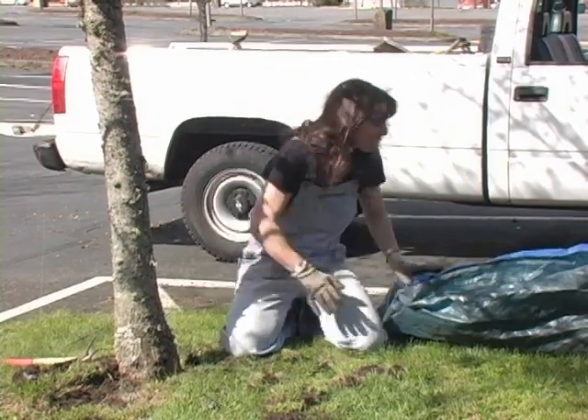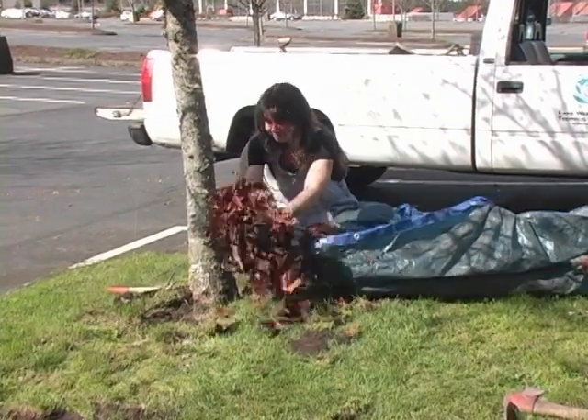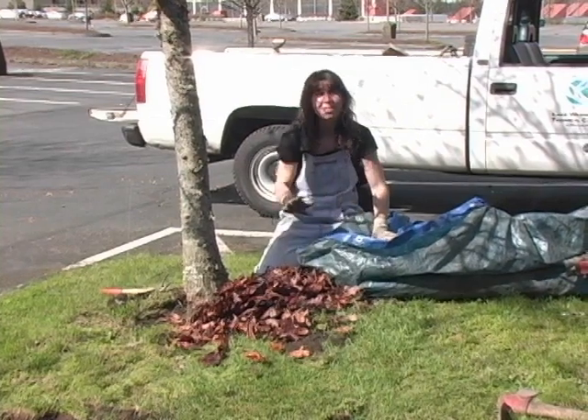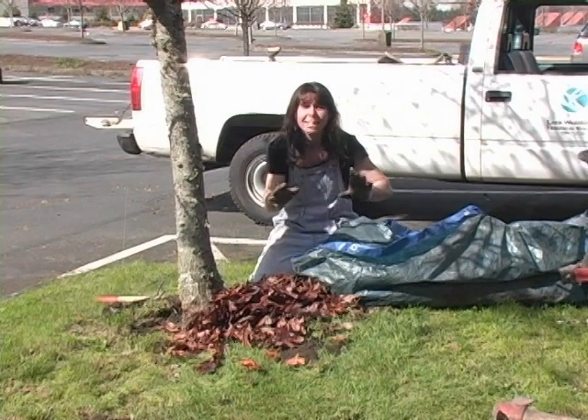But it's March right now and I happen to have saved some leaves for this purpose. Leaves are wonderful — I can't say enough good things about leaves. If you have a place where you can save leaves and let them break down and become soil, it's the best soil there is.